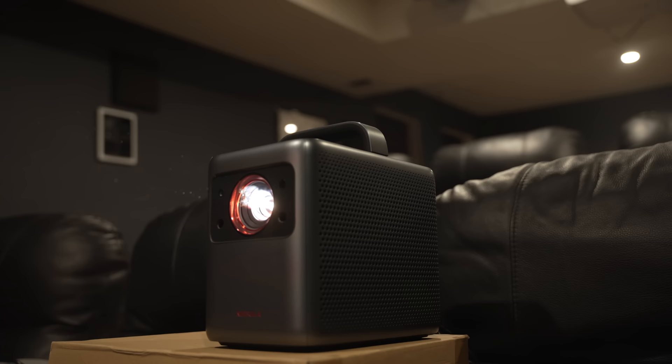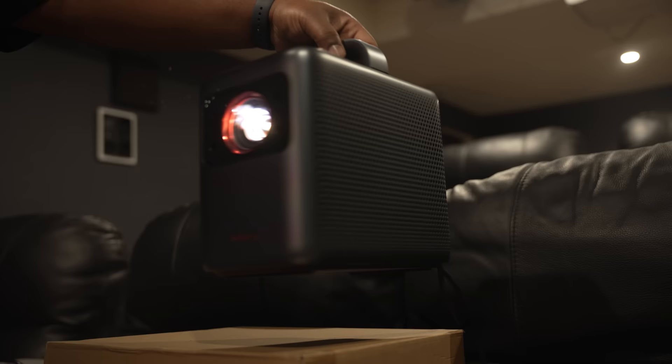You don't really need a screen or anything special to get this thing up and running. You can just sit it on the floor aimed up at the wall, on a coffee table, or pretty much anywhere and it'll adjust the image to fit your space. Now as I always say, I do recommend avoiding keystone correction when you can as it does have a negative impact on image quality, but if you're looking for a quick temporary setup the auto keystone feature works wonders.